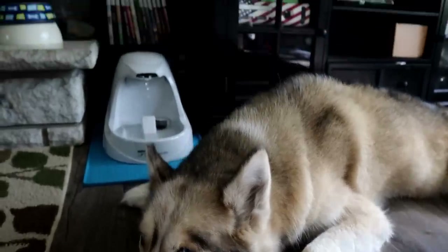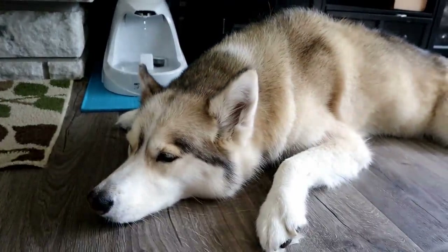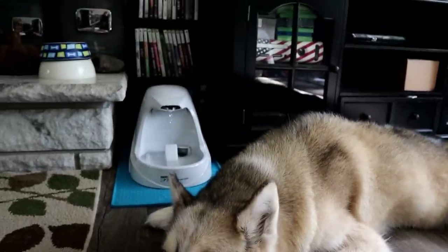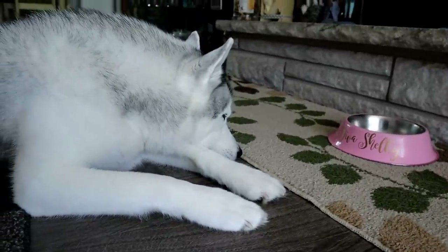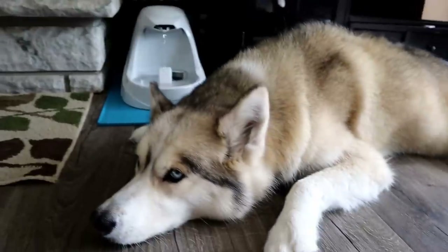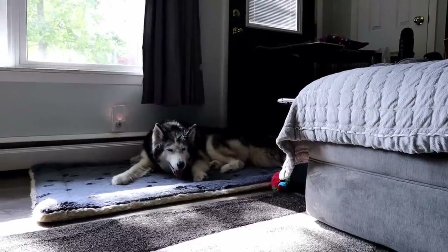Alright you guys! Well, there is our little mini unboxing and review of the Drinkwell Platinum Fountain. Again, I will put an affiliate link down below if you guys want to get your own. We'll see how it works over the next couple of days and decide whether or not we're going to keep it. Memphis drank out of it and she seems pretty interested in it. We'll have to see if she actually drinks out of it more. Oakley's like, I won't drink out of it at all — I know, it's okay!